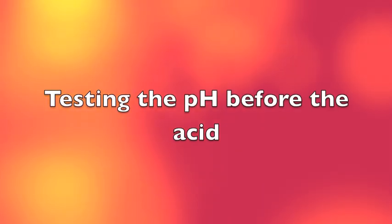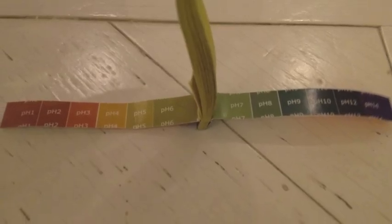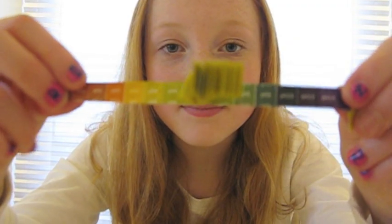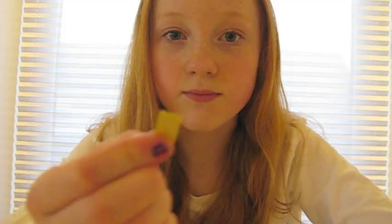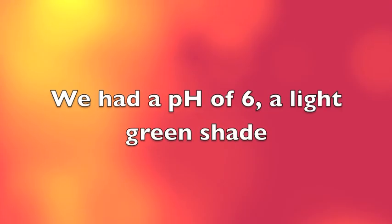We started off by testing the pH of our mouth using pH paper. This is a graph showing the different pH values from 1 to 14. We had a pH of 6, a light green shade.